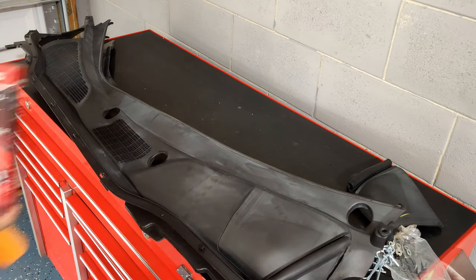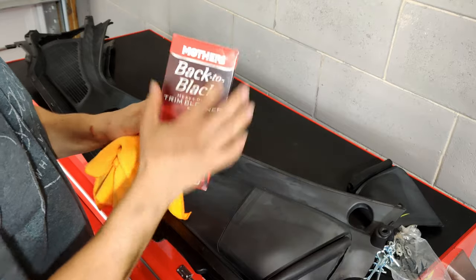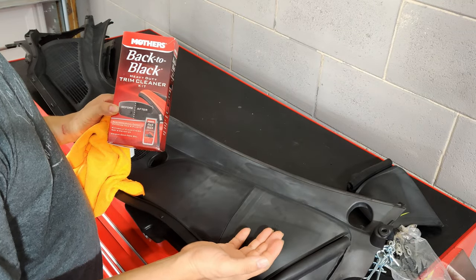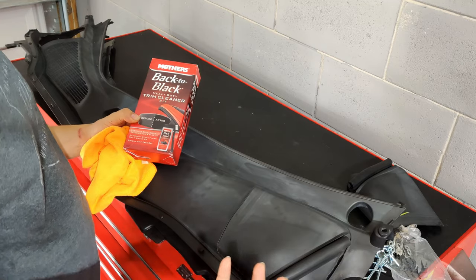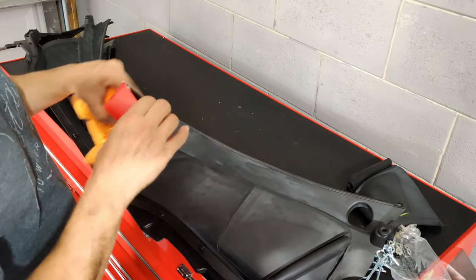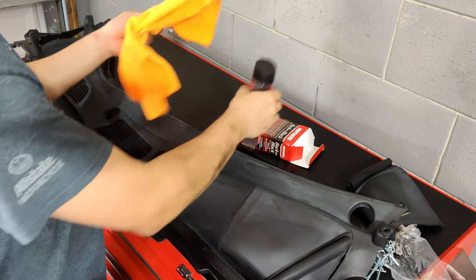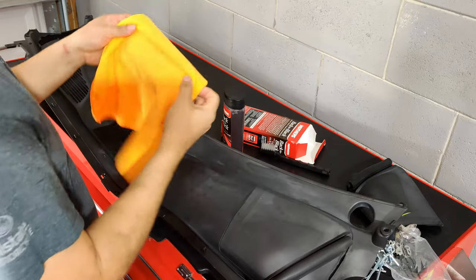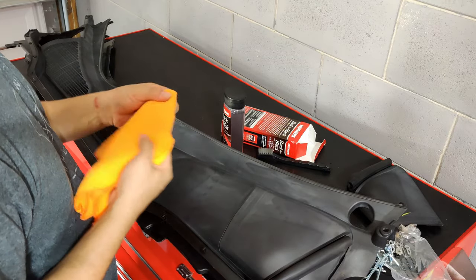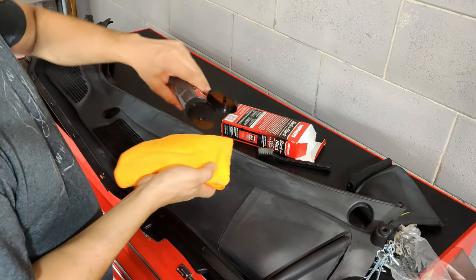Alright, so this is what it looks like after it's been dried up. This is the Mother's Back to Black trim cleaner — it's a gel type. What you're gonna do is rub it against the surface, and that is it. It does come with a brush, but in reality you'll only need the brush in areas that have ridges or curves. For anything that's kind of flat, you could use a rag and just put the Mother's Back to Black right on the rag.